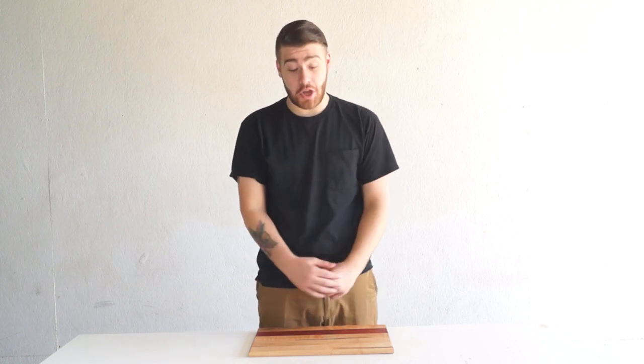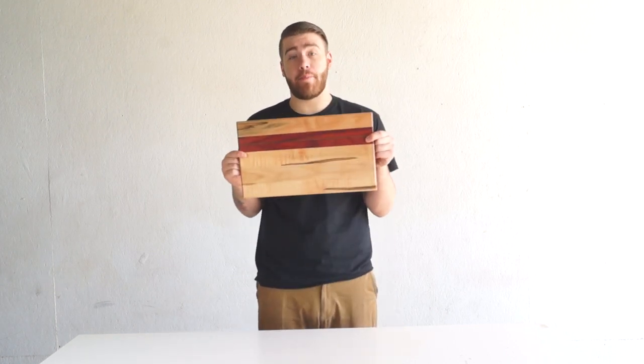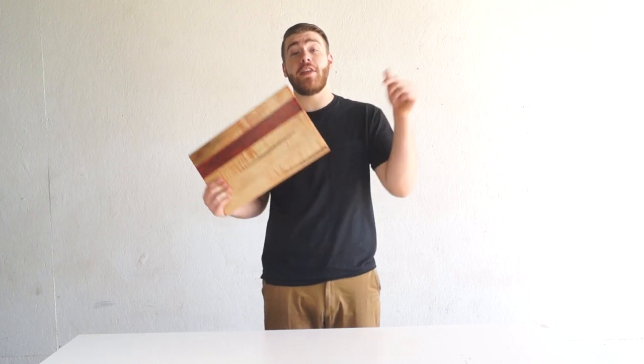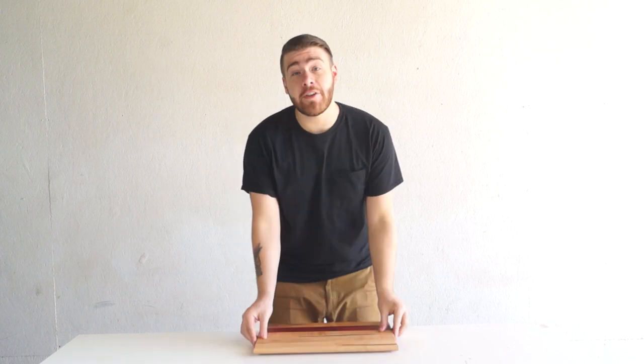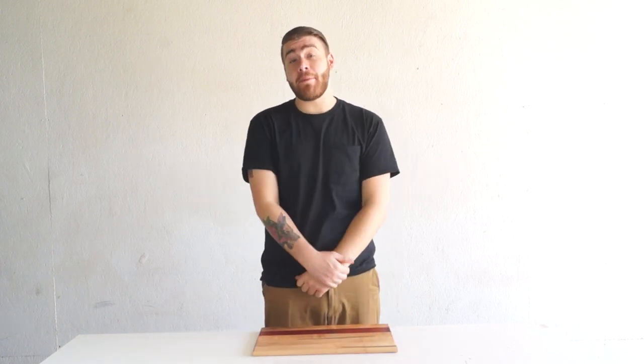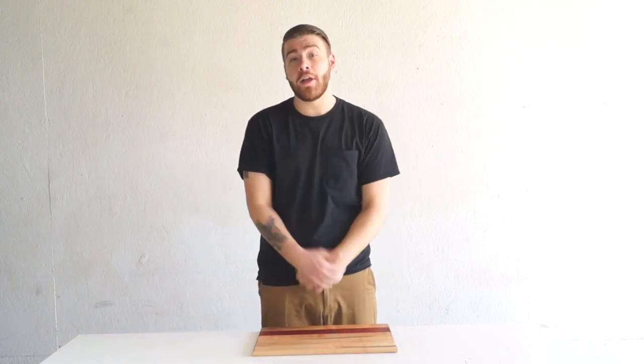Hi, my name is Mike Montgomery and today I'm going to show you how to build this super awesome cutting board. If you've never made a cutting board before, this video is to hopefully give you all the information you need to feel confident to build your first one. And if you've already built plenty, stick around — maybe I can give you some cool tips you didn't already know. Let's get started.